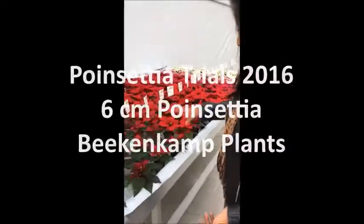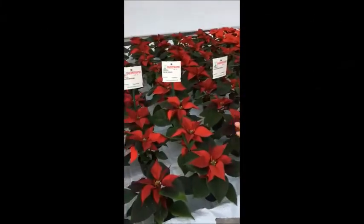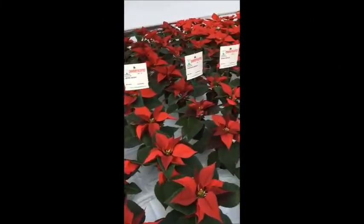Here are some commercially grown two and a half inch varieties. Here are the trial numbers and here the commercial one.